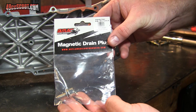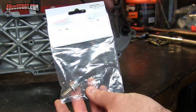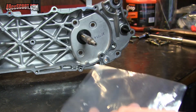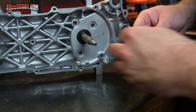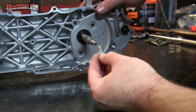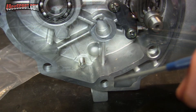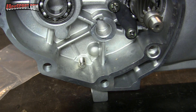I got this M8 by 1.25 by 20 millimeter magnetic drain plug on eBay. I like running magnetic drain plugs in these because collecting some of the metal gives you an idea of what's going on in there. It's a little longer than the stock drain plug, but it sticks out only a little bit more and it's not going to be in the way of anything, so it's not a problem.